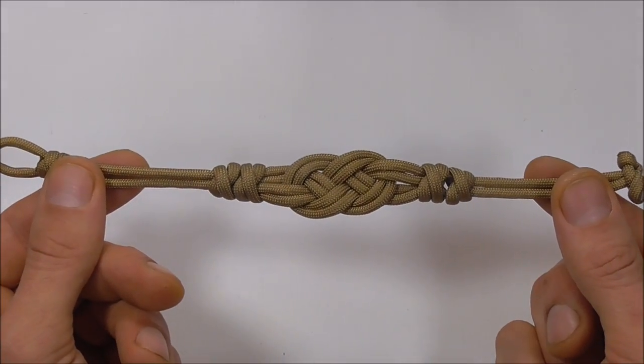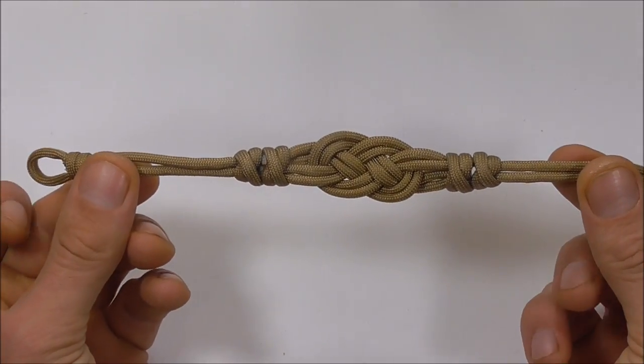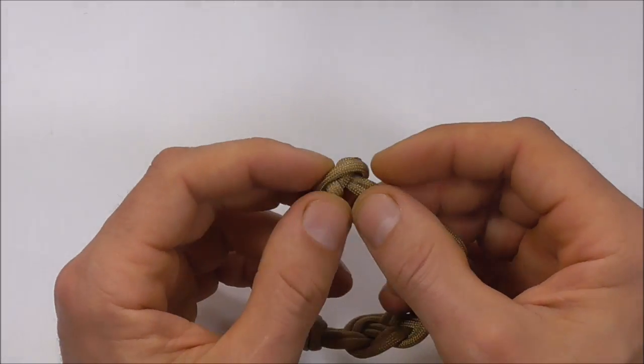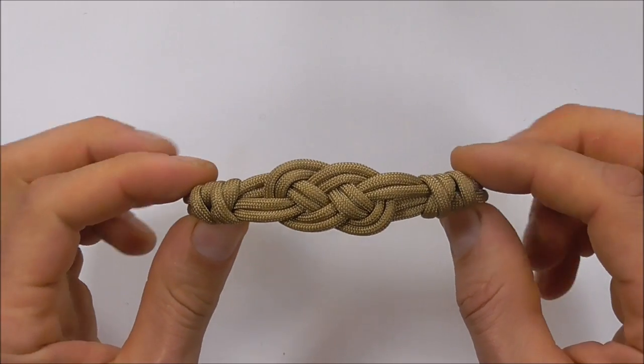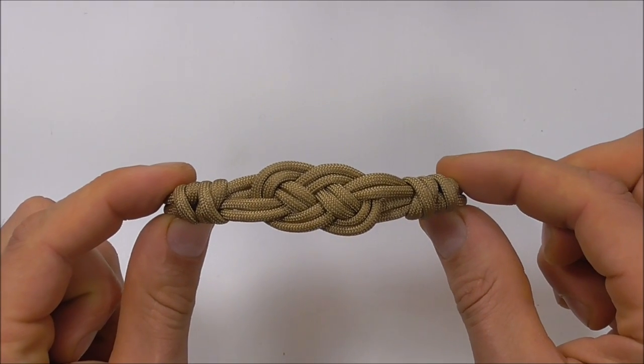And that's it — the finished Carrick Bend bracelet! If you have any comments, suggestions or requests, leave them in the comments below. Thanks for watching. I like you all and I'll see you on the next video.